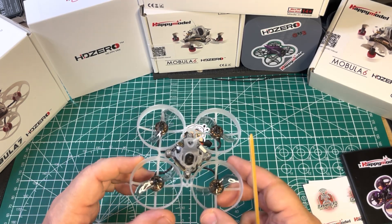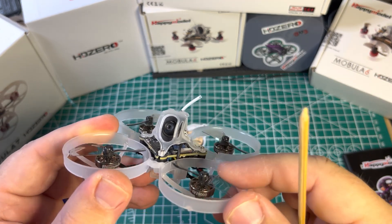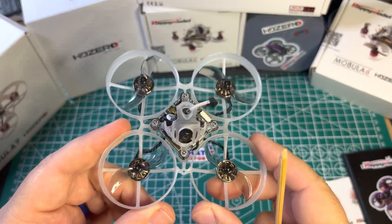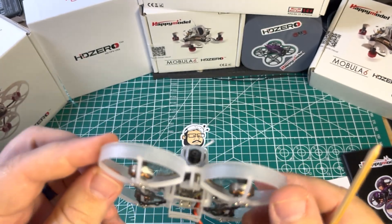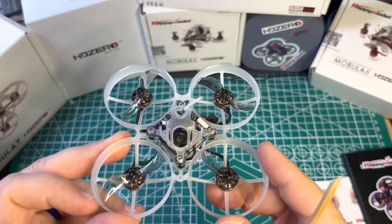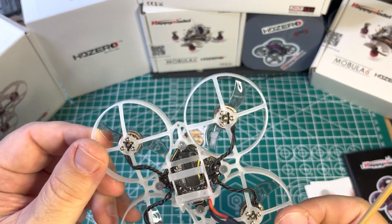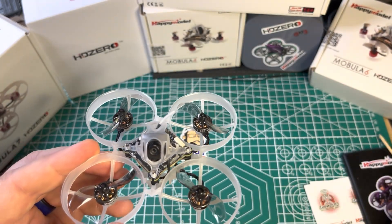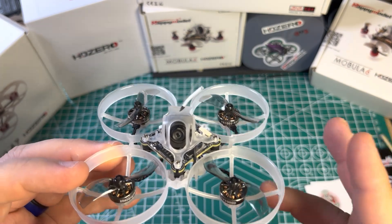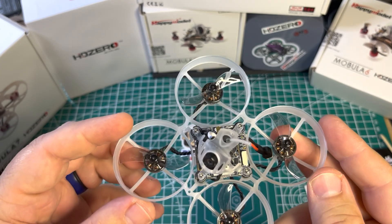All right, there you go — you got to see some flight footage. I think these 1002 20,000KV motors really suit this frame and size. I was pleasantly surprised at how well it flew. I don't know that this would be my choice for an indoor whoop, but outdoors yes — this is a nice model, a nice improvement. Long flight times, very cruisable, has the power when it needs it. Just an all-around fun whoop.